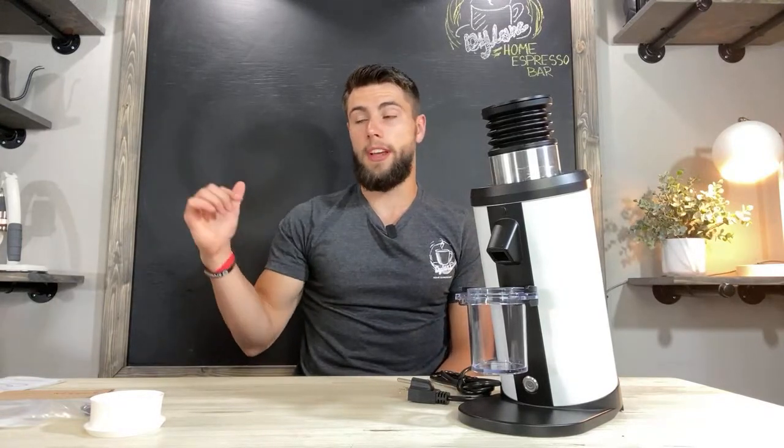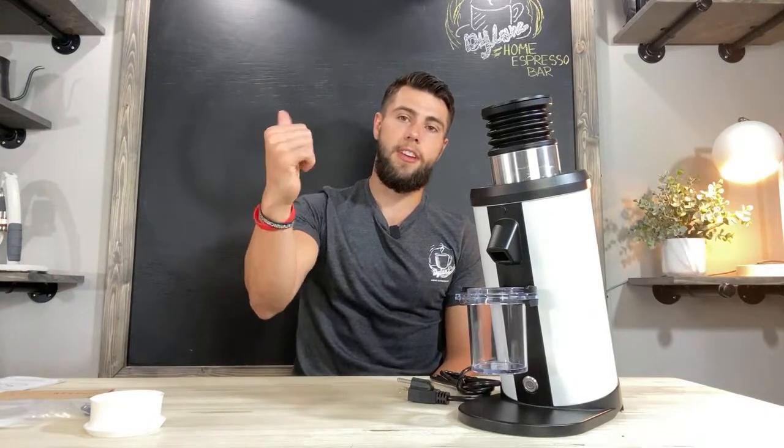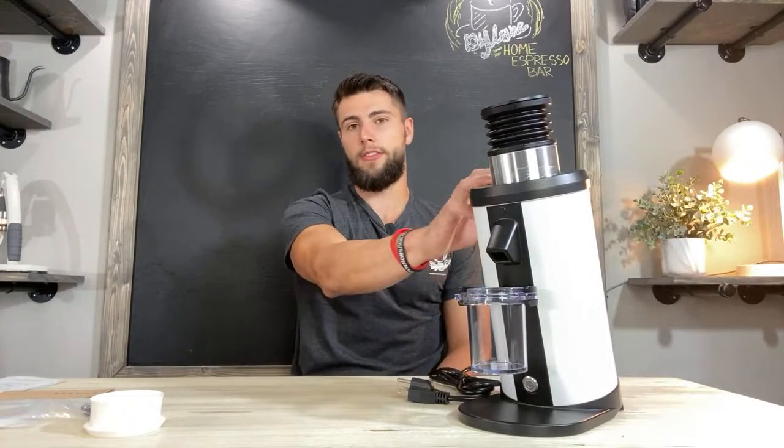Thank you guys so much for tuning in. If you're watching, make sure to hit that like button. If you're not subscribed yet, come join the family and subscribe to Dylan's Home Espresso Bar. Check out the t-shirts with 'Stay Caffeinated' on the back, and I also offer one-on-one barista training if you're struggling with your machine or want to learn latte art and milk frothing. I'll see you on my next video where I compare the DF64 and the Niche grinder in a single-dose shootout — stay tuned, peace!